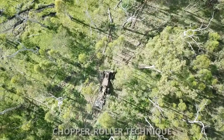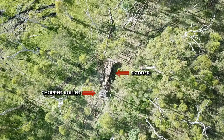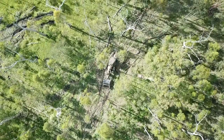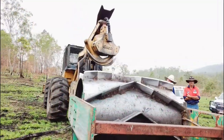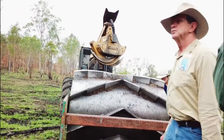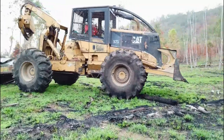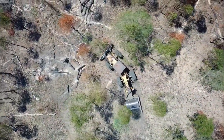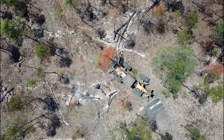An alternative to chemical injection is the use of a chopper roller. A chopper roller is a 9 tonne roller with 200mm vertical blades attached in a chevron pattern. It is towed with a skidder or similar machine and weaves through the trees, knocking over and chopping up any unmarked trees. The stand should be paint marked as the driver cannot see which trees are the best trees to retain.